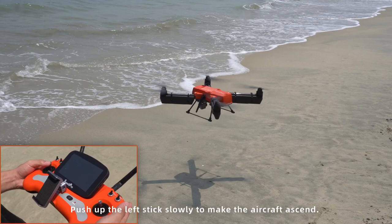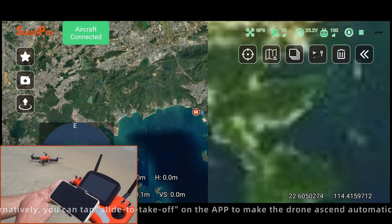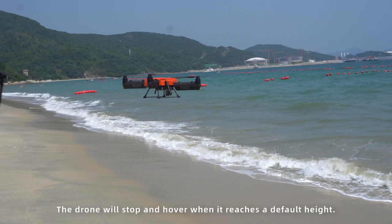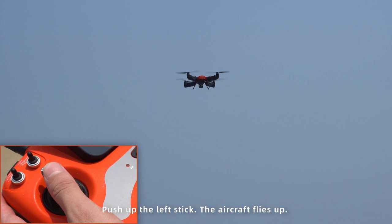Push up the left stick slowly to make the aircraft ascend. Alternatively, you can tap slide to take off on the app to make the drone ascend automatically. The drone will stop and hover when it reaches a default height.